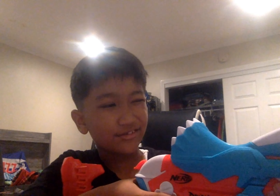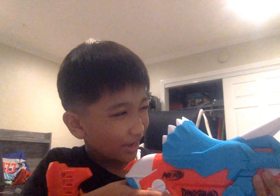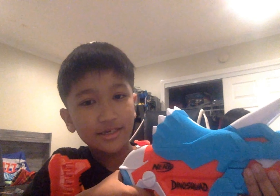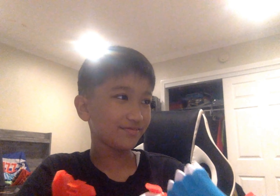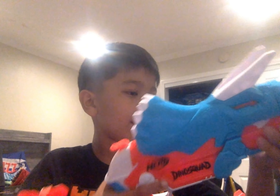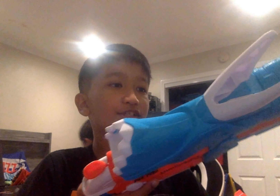Then pull down the priming handle and you're ready to go. To fire, you aim or hip-fire and pull the trigger. This is a springer, which means you must prime it every time before pulling the trigger or else it won't work.